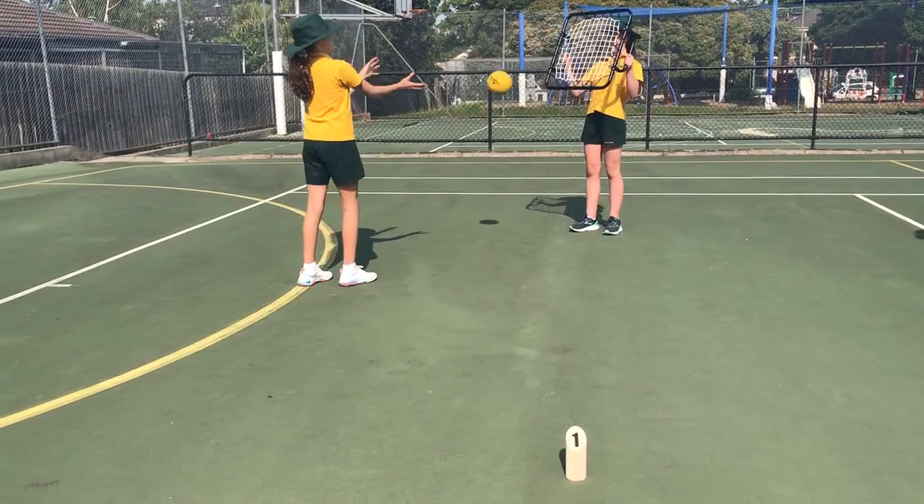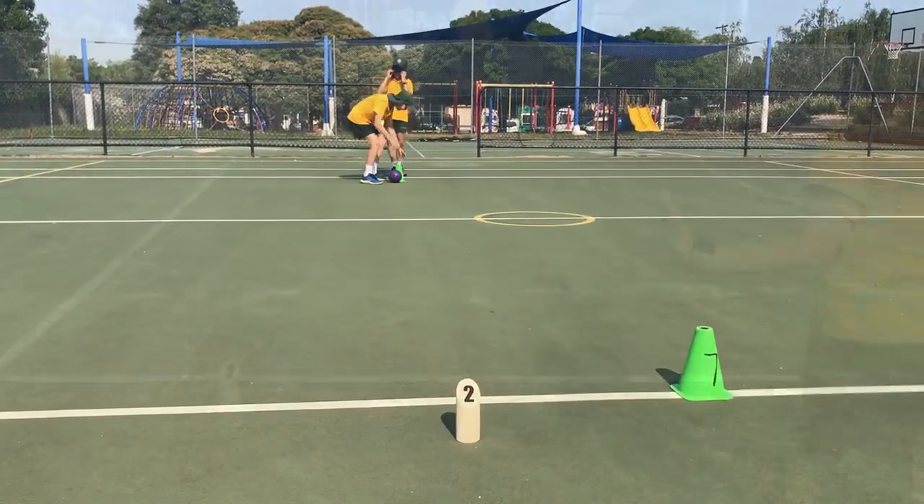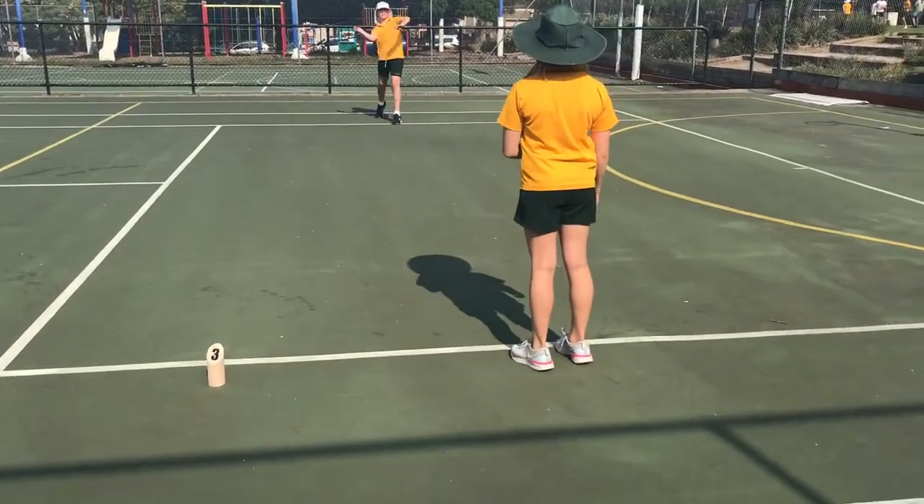The Finsker pins can also be used to mark out activities, so your students can navigate around the area when doing stationed lessons.